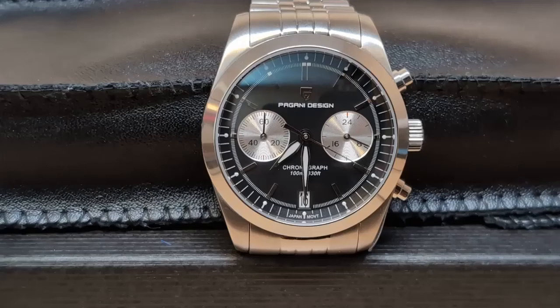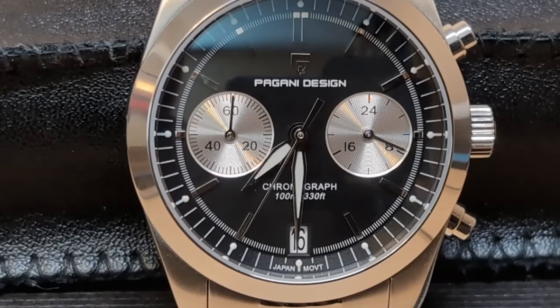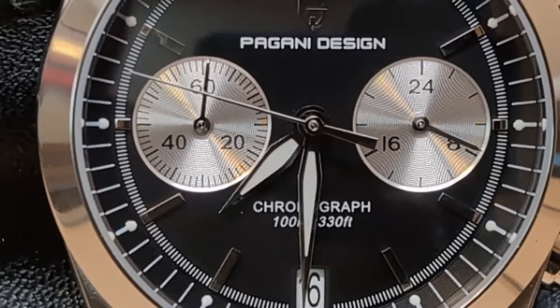This Pagani Design is a two-register mecha-quartz chronograph with a VK64 movement. Some people say this is a homage to a Miin Brooklyn, but I'm not sure I agree — the only similarities are that they are both two-register reverse pandas with jubilee bracelets. Also, the Miin is not exactly flowing with originality — it's not something I'd even heard of until I researched whether or not this Pagani was a homage.